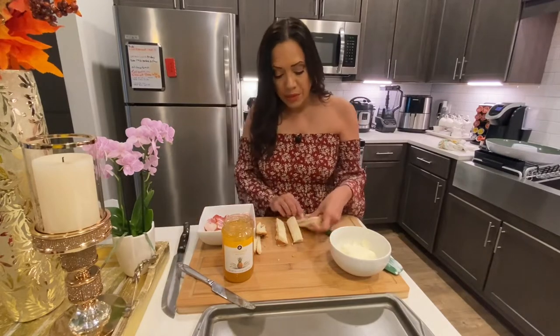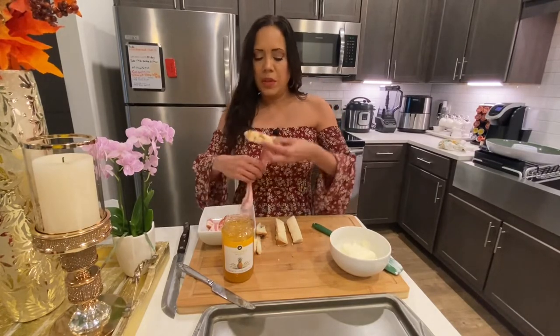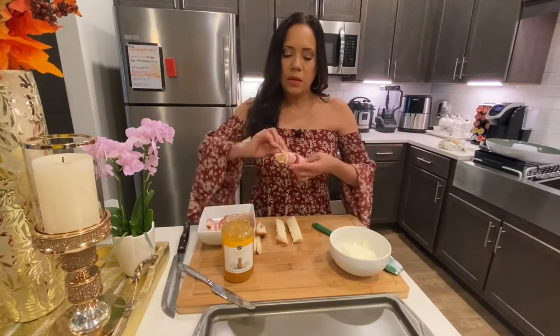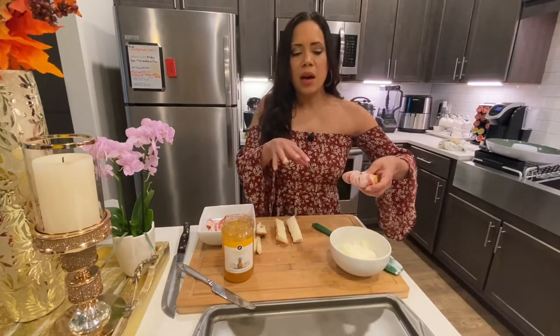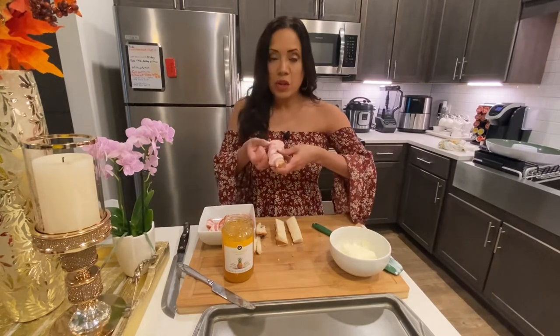What we're going to do now is use the bacon. I'm going to use the whole slice of bacon and wrap it around this bread, just like that. And I'm just going to start placing them — I'm not going to spray my pan with anything because the bacon alone is going to release some fat, so it's going to be easy to remove.